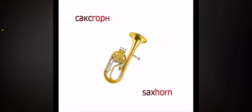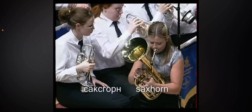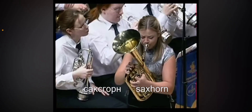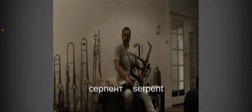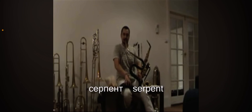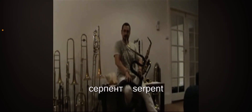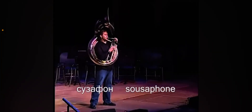Sax horn, which is a baritone horn, I believe. Serpent, which is a snake-type tuba. Sousaphone — the big tuba that you wear on yourself.